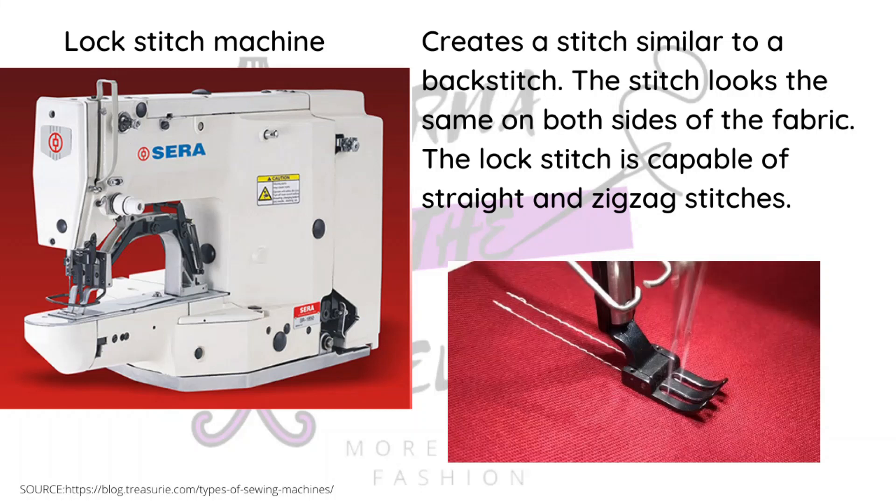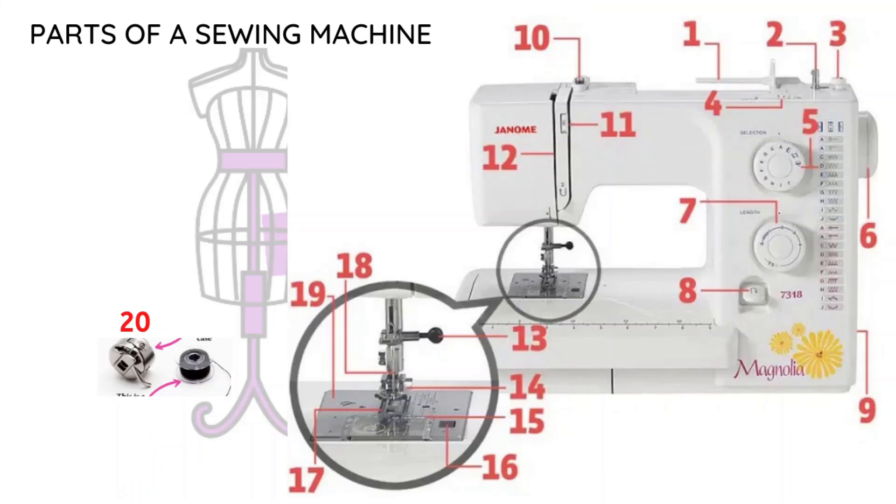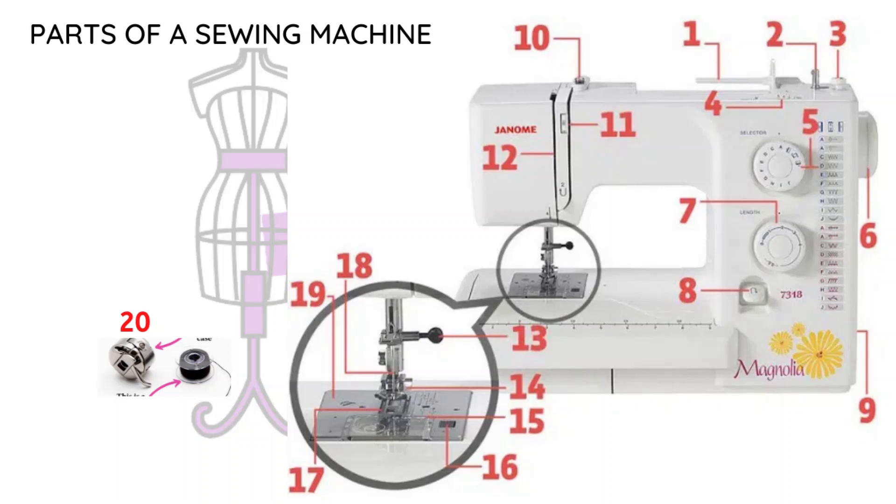Now we get into the parts of a sewing machine. This is very important because it will help with maintenance. Knowing the names of the parts helps you when you Google a solution for what's happening with your machine — having the right name is what will help you figure it out. Generally, basic maintenance always includes oiling your machine and removing lint. We'll get more into that in the maintenance video.